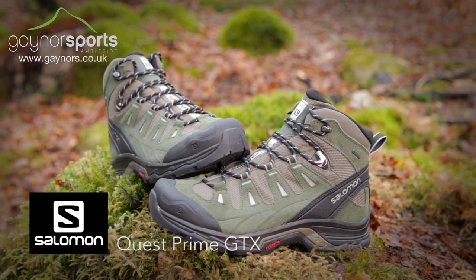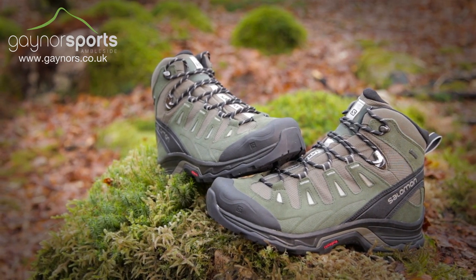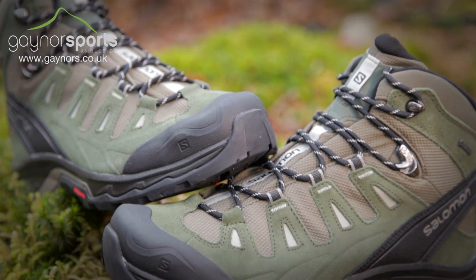The Quest Prime is a lightweight waterproof walking boot that will deliver comfort whilst eating up the miles. The slightly lower cut gives increased movement and is perfect for backpacking and long walks in the hills.